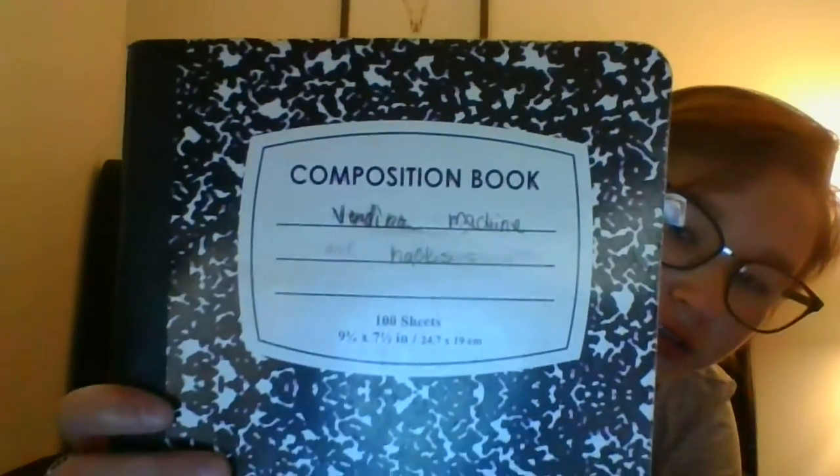I found this old book and what I was writing in it was vending machine hacks. I don't know if you can even read that, so it seems like I only got a couple of pages. This is a really good book though.